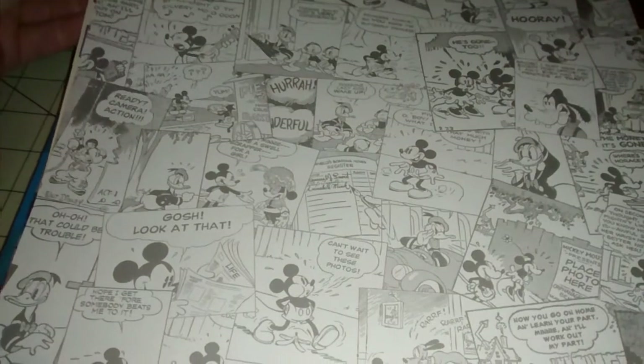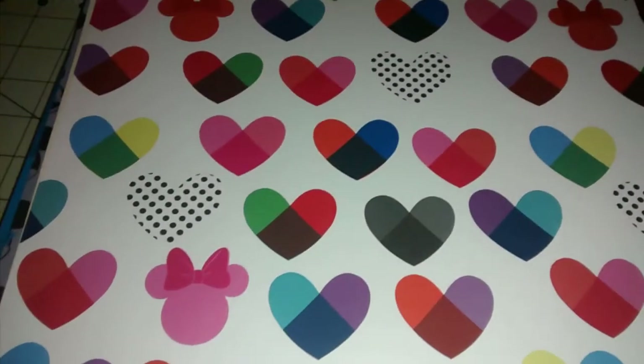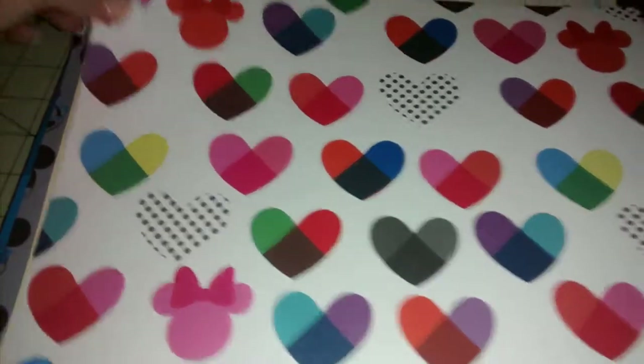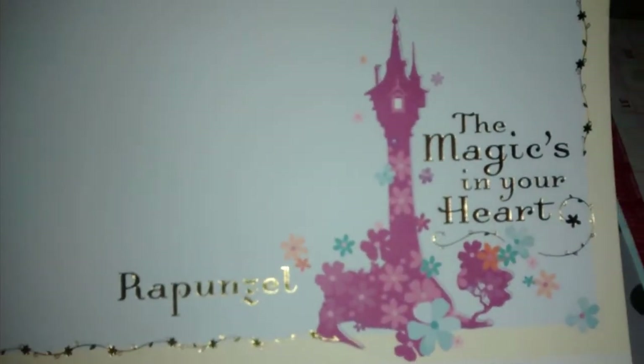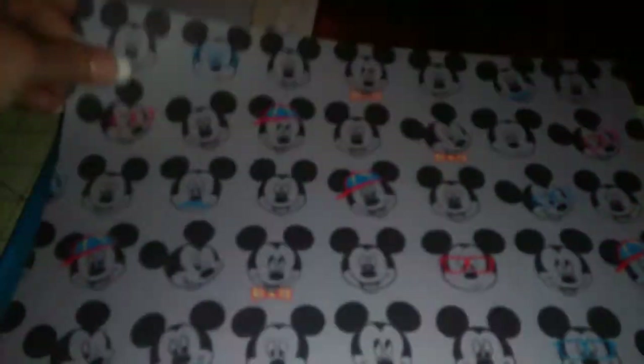I'm hopefully going to do a mini Mickey Mouse themed project soon. I got that comic style one, and this one with hearts and Minnie's bow. And then this one I thought was really pretty — it says 'the magic's in your heart' and has a gold border to it. So I grabbed that, and another Mickey Mouse one.